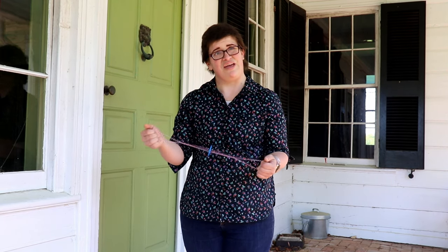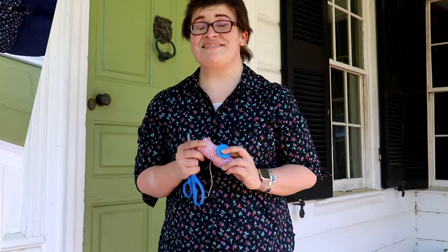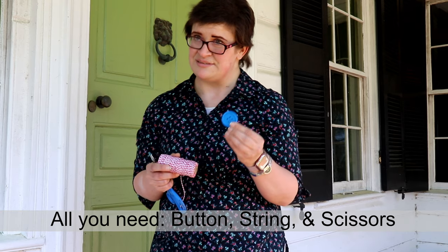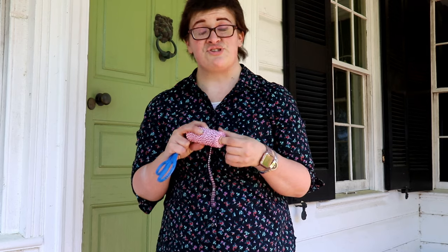This is an easy, simple craft that you can make at home with your kids. You need a button. If you don't have large plastic buttons like I'm using, you can also use a large button off of a coat, like the spare ones that come attached to the jacket or coat. You also need some string.